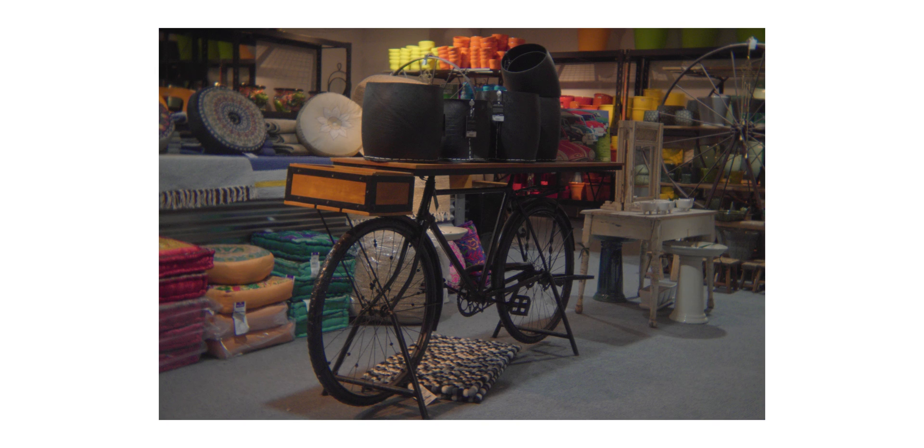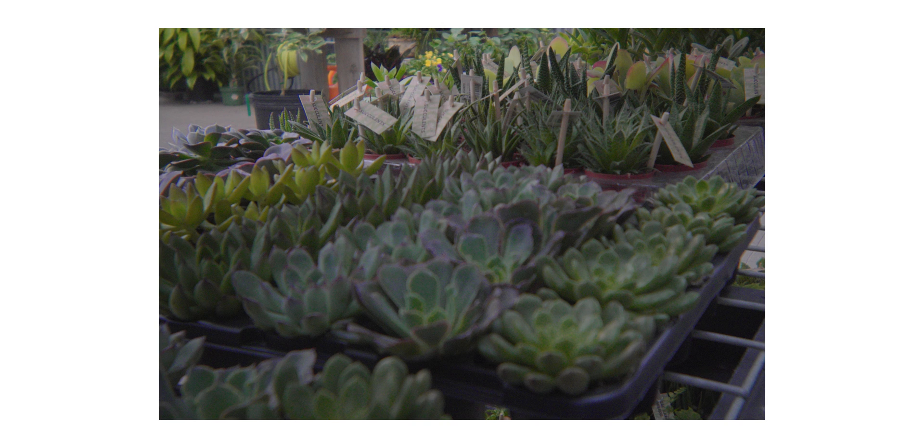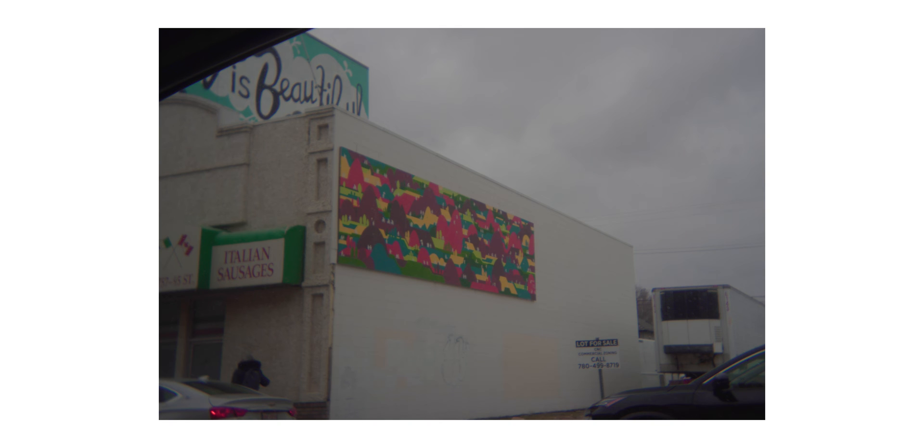The next thing I want to talk about are the colors coming out from this setup. I wouldn't say it looks like film — to me it reminds me of digicams from around 2010, so it kind of just looks like digital photos but not as sharp as today's cameras.